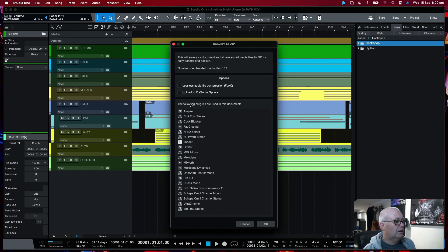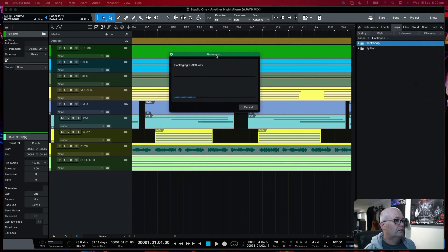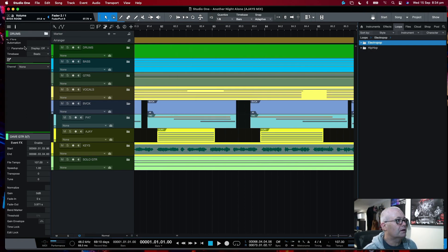You'll also get a list of plugins that are used in the session. Just remember that if you're transferring a session, make sure that the other system contains the same plugins — make sure they're installed on that system. Otherwise the song won't sound the same. Once you hit OK, that will start packaging your session up.